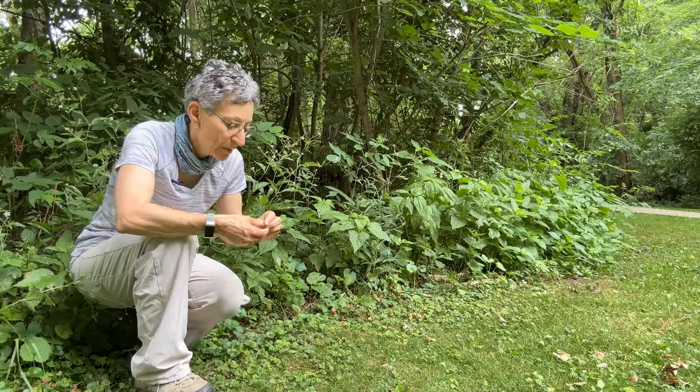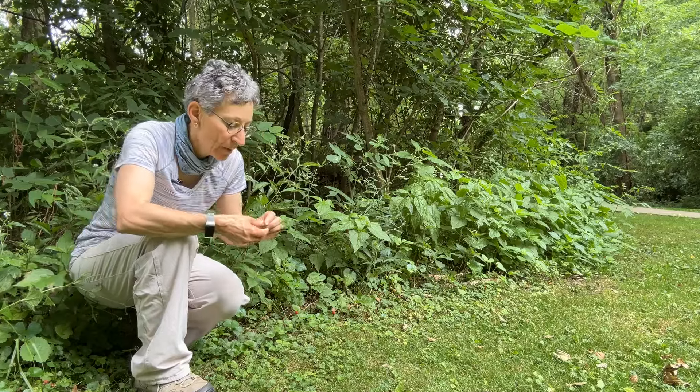While hiking in a nearby park, I found this cute little plant that looks like a strawberry. Well, it has strawberry in its name, but it's mock strawberry. So what's the difference?